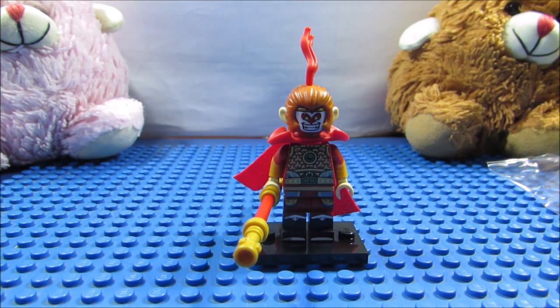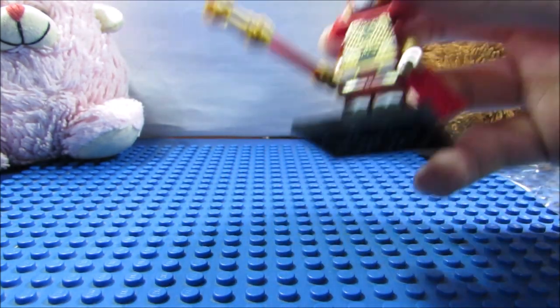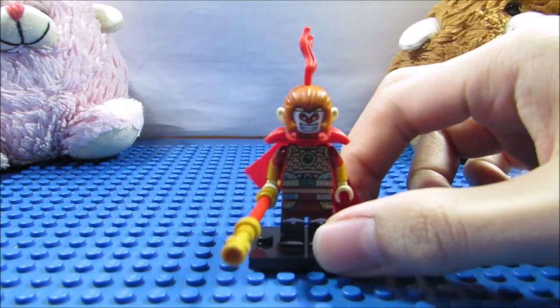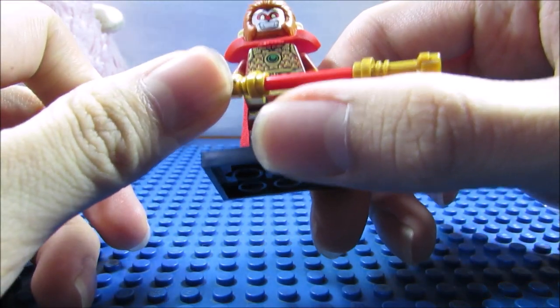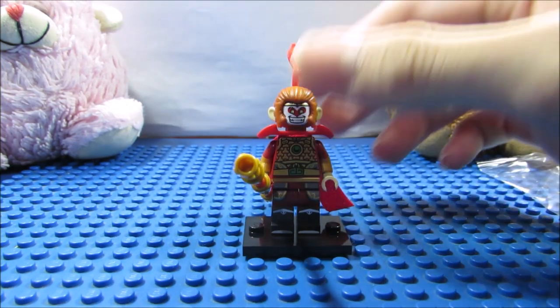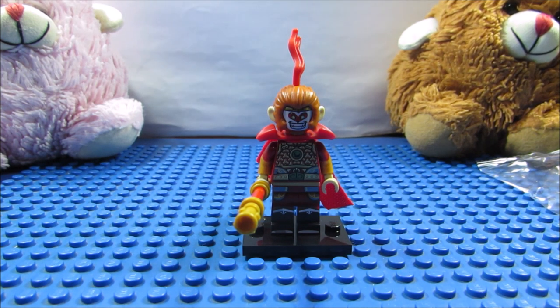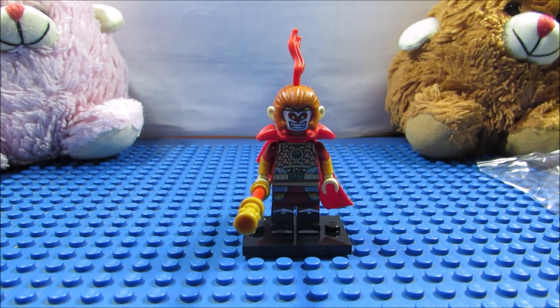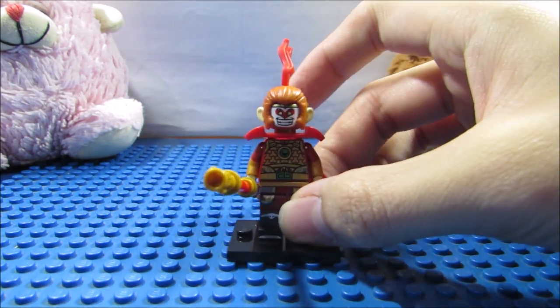All in all, I'm more than satisfied regarding this minifigure, because he's detailed and they also paid attention to additional features. As an enthusiast of Koei Games Warriors Orochi, this is a minifigure that I'm really happy to have. Before I end the video, to prepare for the new Lego Minifigure Wave Series 20, I'm going to be talking about my older minifigures first, so this is only the first one — I've got a lot more to talk about.